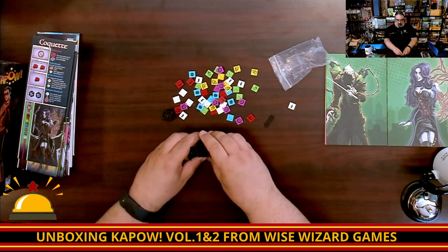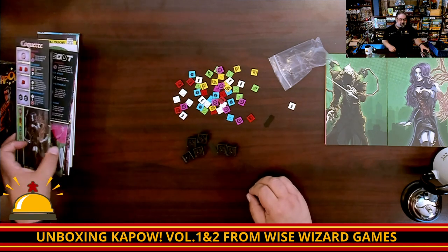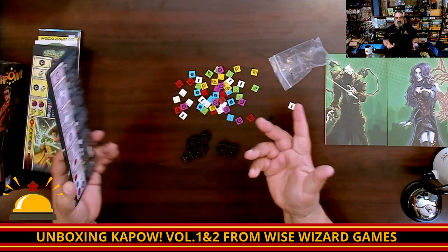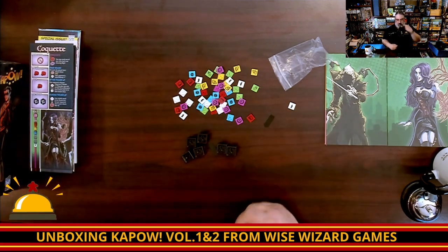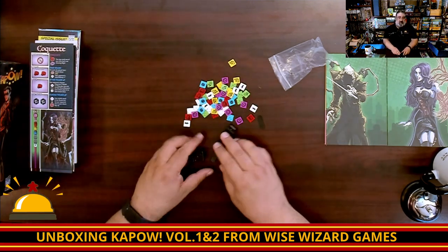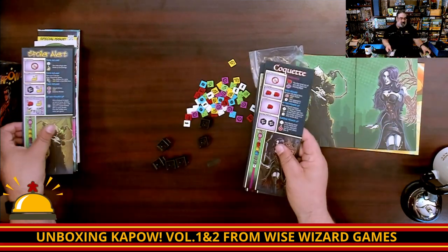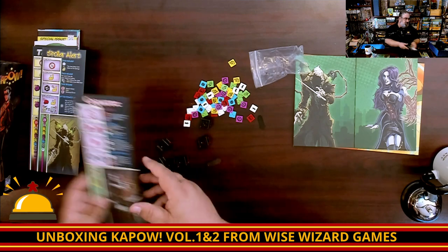That is the cool neat thing in Kapow. And the rest of the game — not a teach — is you're kind of playing Yahtzee. You're rolling your dice and putting them on spots to use powers, trying to beat up the other person. This is just a beat-em-up, one-on-one — who's tougher? Who would win between Croquette and Spore? That's exactly what this game is.